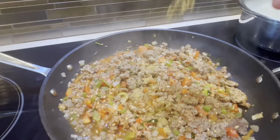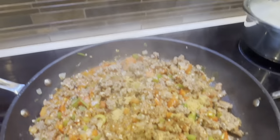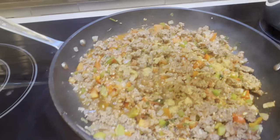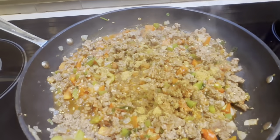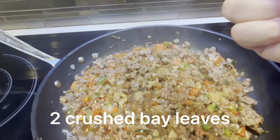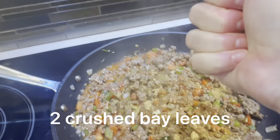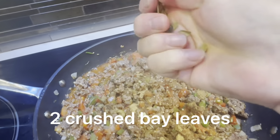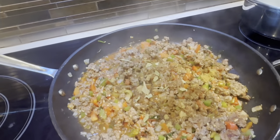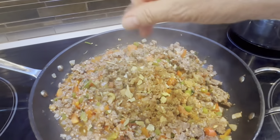And about a teaspoon of cumin — you had me at cumin, because I love cumin. Any recipe that has cumin, I'm in. I'm adding a little bit more, I love it so much. And two bay leaves — now that's not something I use a ton of, but it smells so good. Let's go ahead and sprinkle that in.